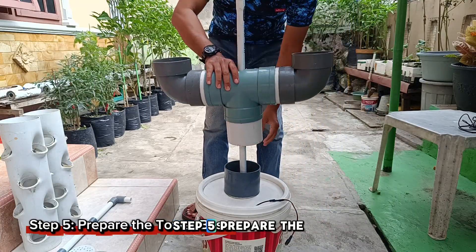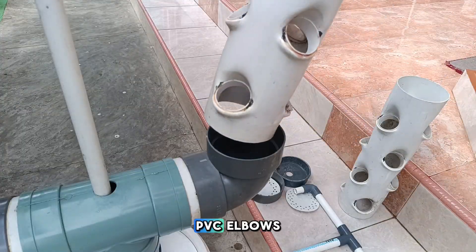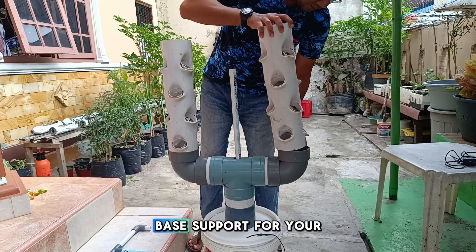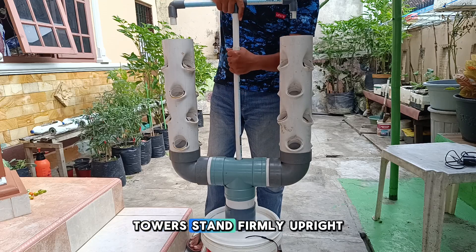Step 5: Prepare the tower base. Use two 4-inch PVC elbows joined together as the base support for your towers. Make sure the base is stable so the towers stand firmly upright.